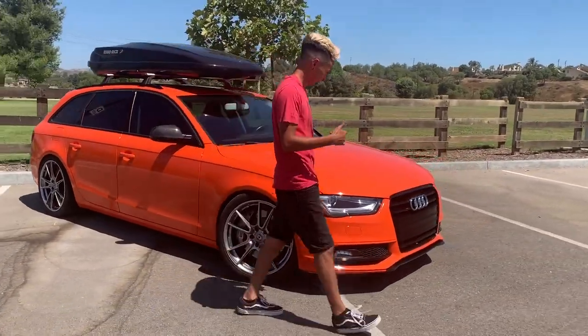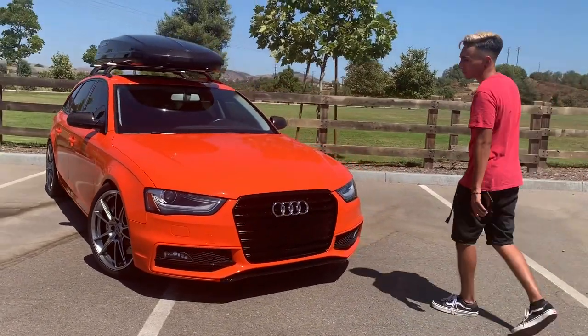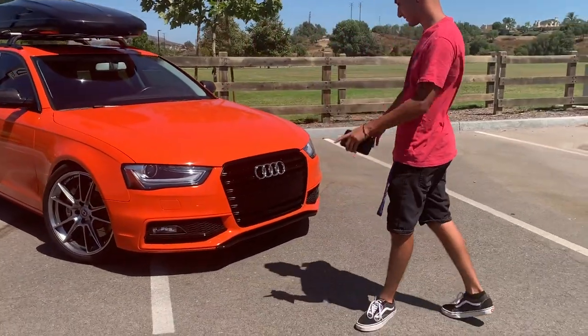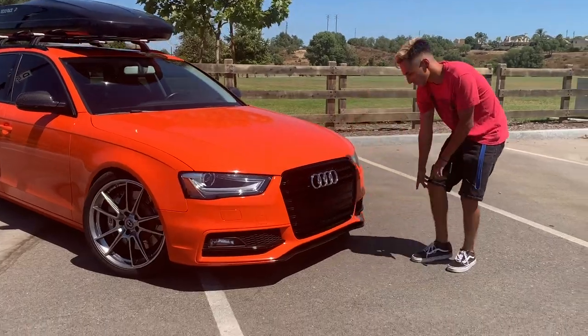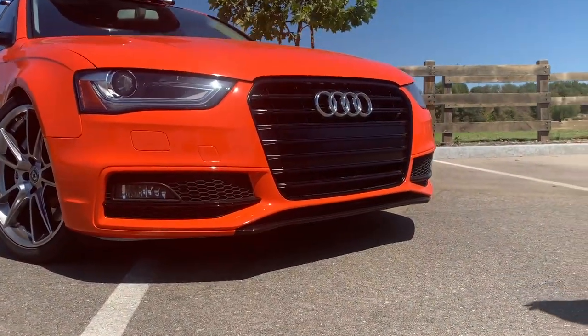Starting in the front, we got the front-end conversion — we got it from a 2014, 2015 model. Got a new grill, new headlights. The wrap came out pretty dope. Check that out, that's wrapped too. Kind of looks like a mini lift, but it looks super, super aggressive.